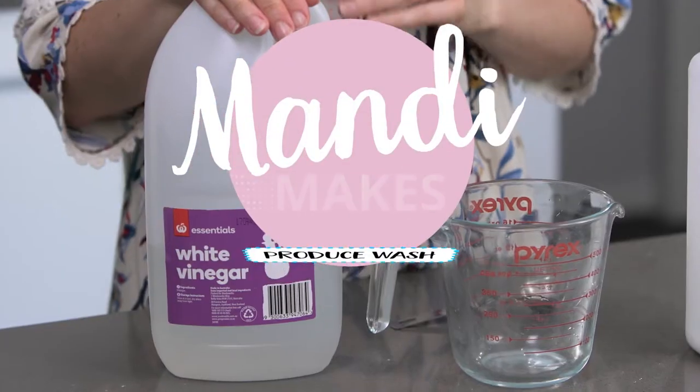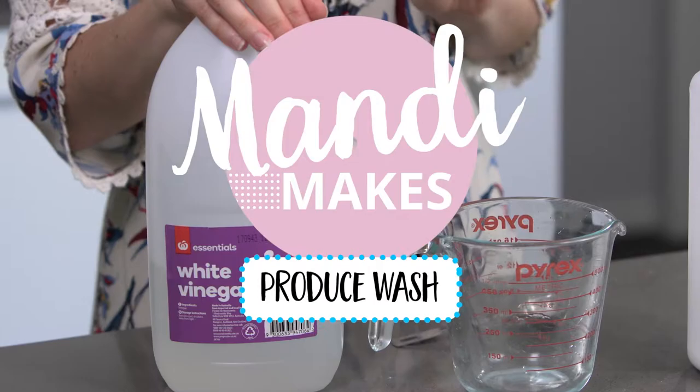I'm going to show you how to make a really easy, cheap produce wash that you can use for all of your fruits and vegetables to help reduce the herbicides and pesticides that are on them, as well as some of the dirt.